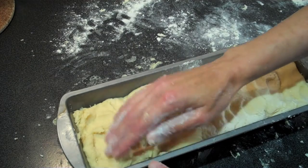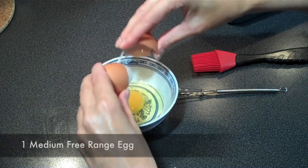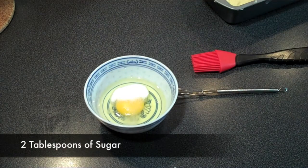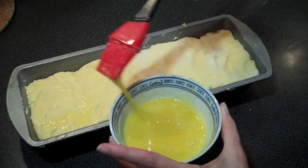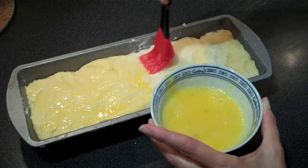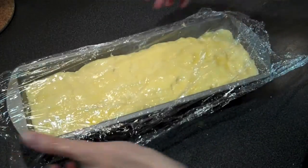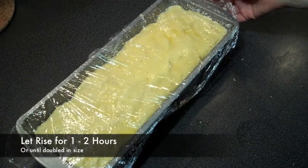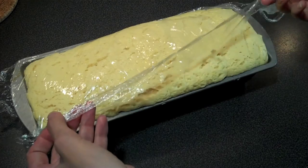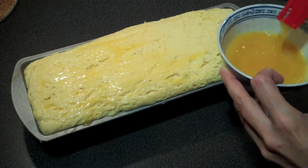But before we do, we need to brush on an egg wash. In a separate bowl, add one medium free range egg and two tablespoons of sugar. Give it a good whisk and then take a pastry brush and brush it over the top of your loaf making sure that it's all covered. Cover your loaf lightly with a layer of cling film and leave in a warm place for another one or two hours or until the loaf has doubled in size again. Once this is done, we're going to give it one last brush with our egg glaze and then pop it in the oven.